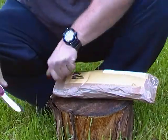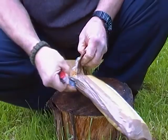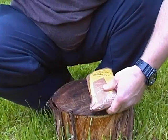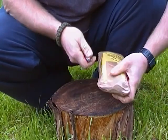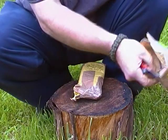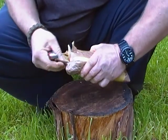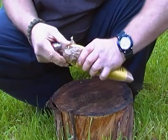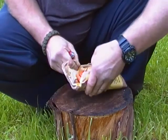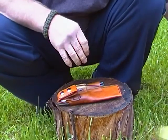That would have been too easy. It's well wrapped — double layers. Very nice.